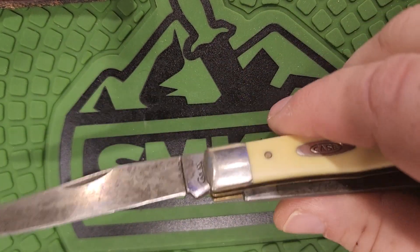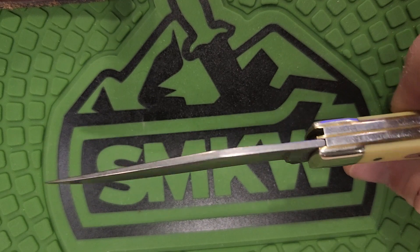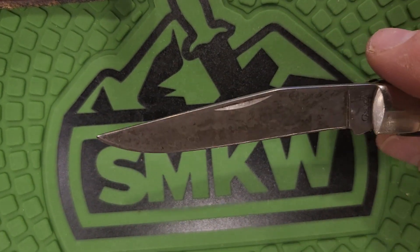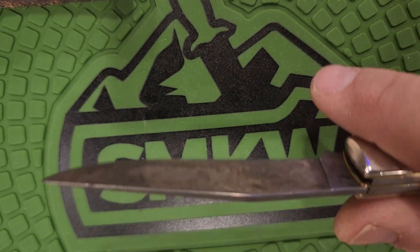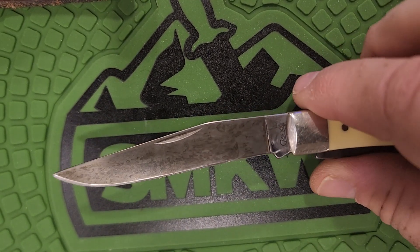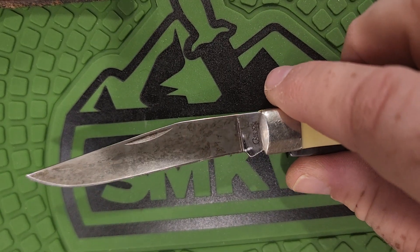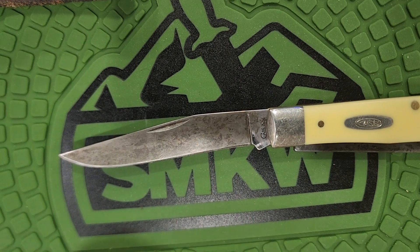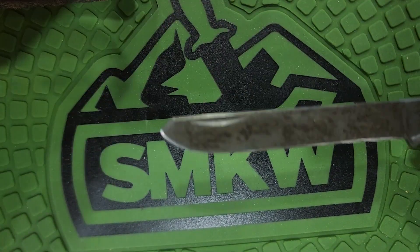Anyway, this is the clip point blade. Like all the Case Chrome Vanadium knives, with the angle of the grind and the design of the knife, it takes a razor sharp edge. It's a good kind-of-everything blade — you can do everything with it. What's cool about a trapper is you don't get three blades, but you do get two of them.